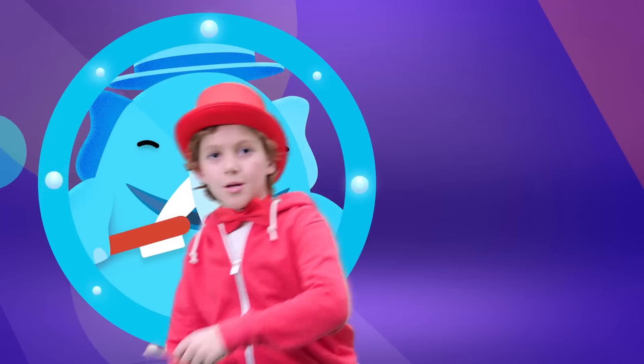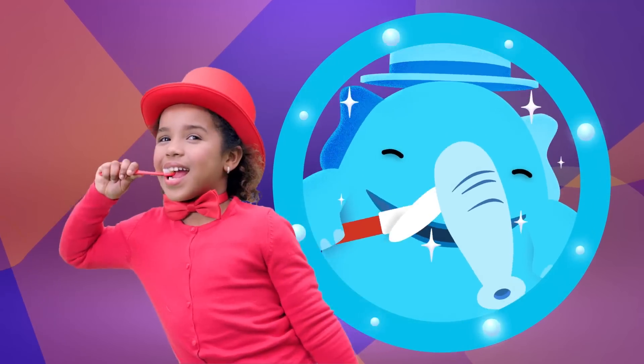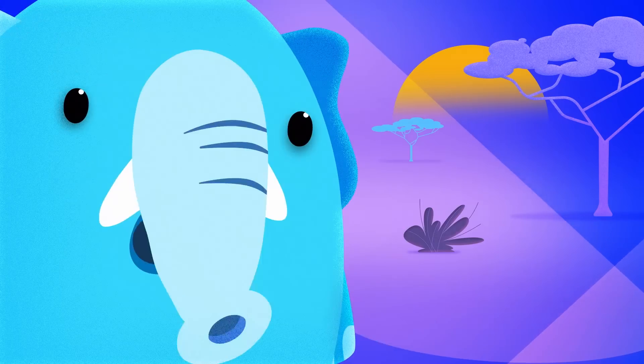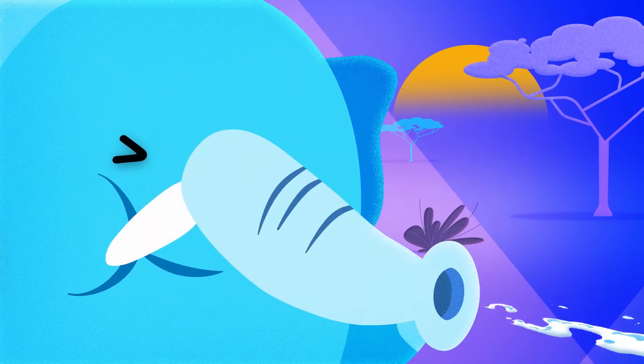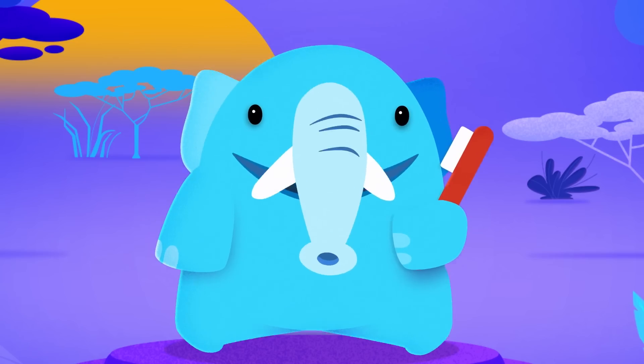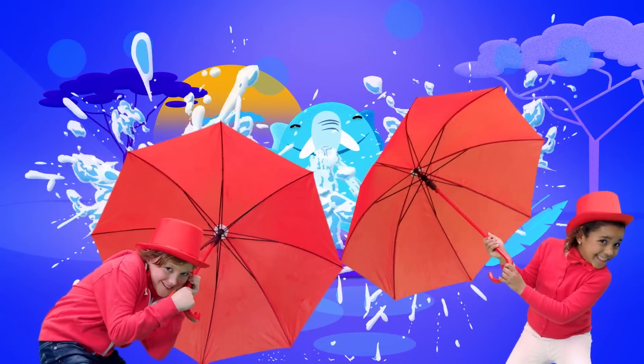Brush all around. Brush in the front and brush in the back. Don't forget your gums, it's so much fun. I think I got too much water in my trunk. Hold on a second. That's better.